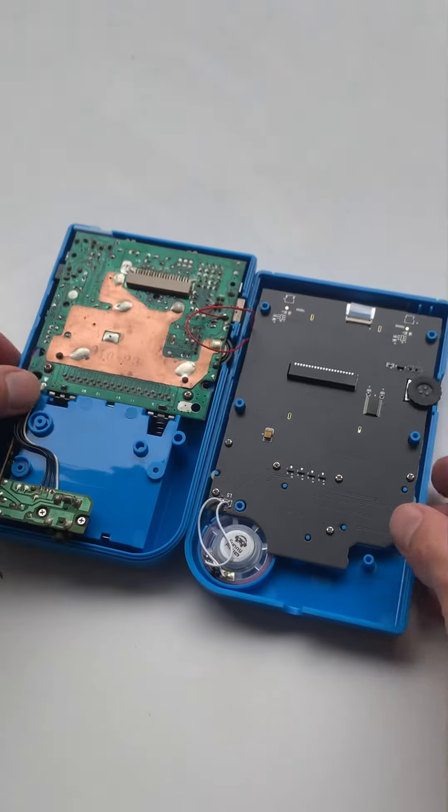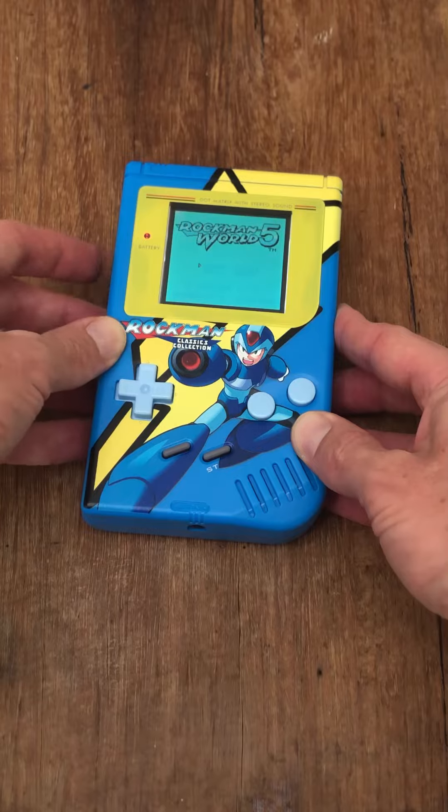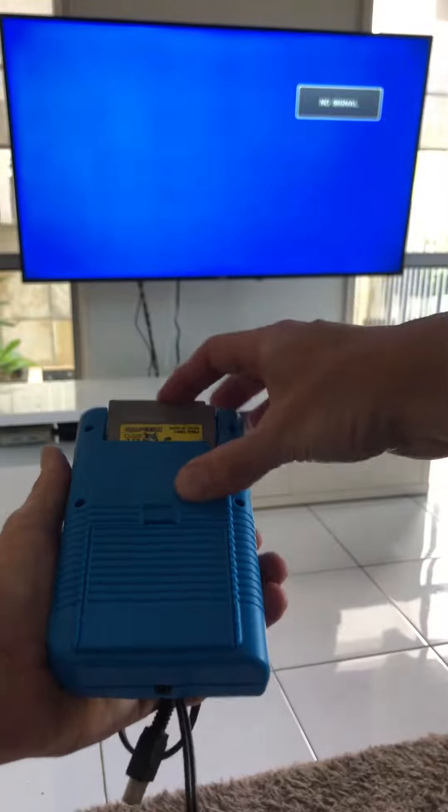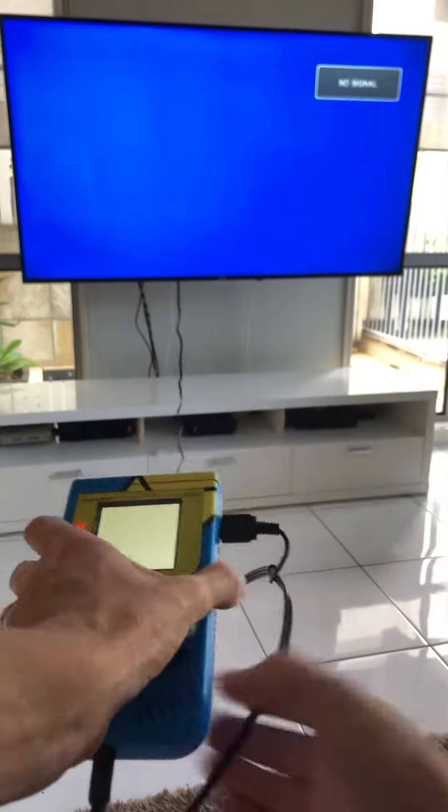The new console now features a Mega Man UV printed shell, custom buttons, custom glass screen bezel and of course TV out functionality at 480i. The screen has adjustable brightness and of course 32 different color palette settings.